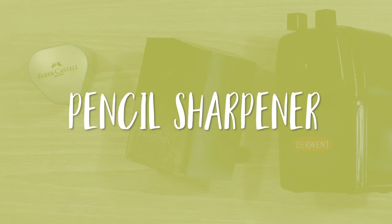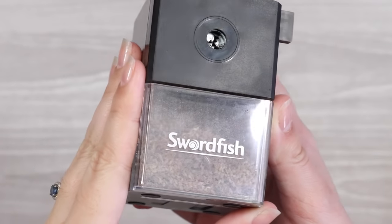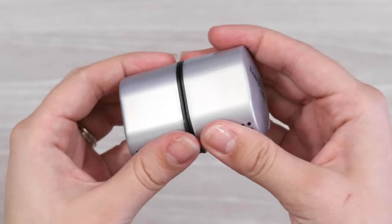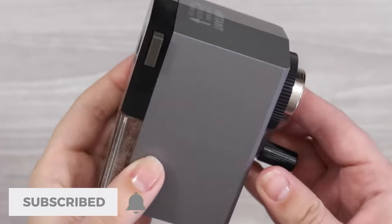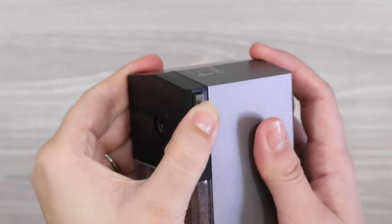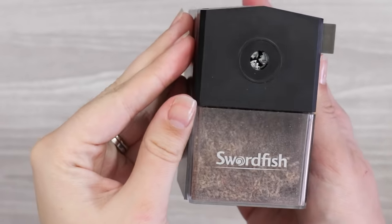Number one on my list is a pencil sharpener, and I actually use a combination of three: a Swordfish Icon, a Derwent Super Point, and a Faber-Castell Colour Grip. At the moment I tend to favour the Swordfish because it gives a much better point and it's a lot less noisy than the Super Point, which is a bonus for me when recording tutorials.